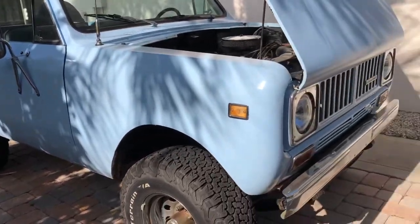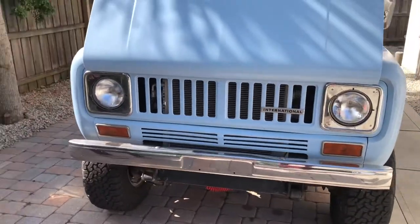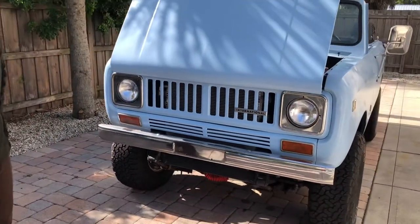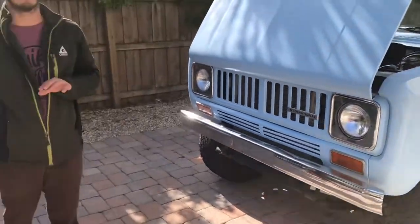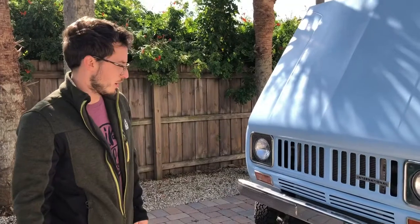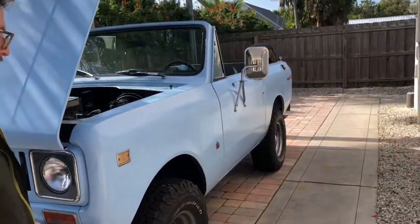Such a cute little truck. And what shape was it when you got it? Oh my gosh, it was horrendous. The whole interior — they had the original soundproofing material in there and rats just made nests all inside of it. It was really awful. It barely ran, and the radiator was leaking all of its coolant out. So it's really, really come a long way.